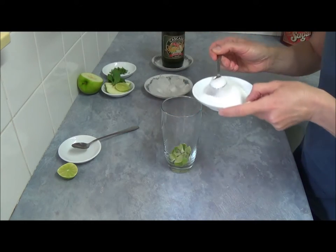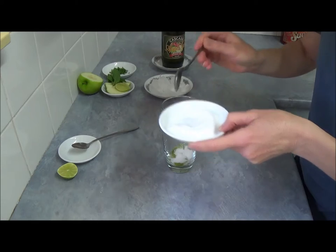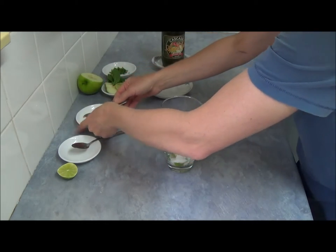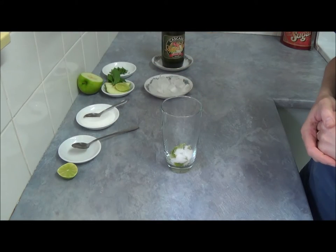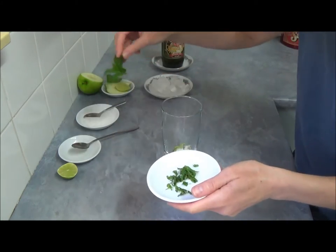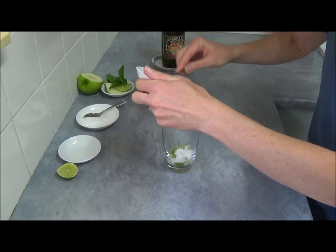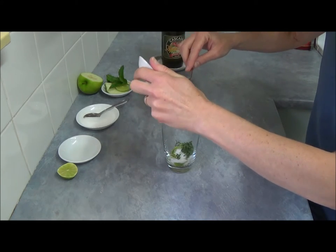Then we add some sugar. With sugar, it's something added to your taste — I took two small teaspoons. And we can see a little bit of mint leaves are chopped. So it all goes right in.